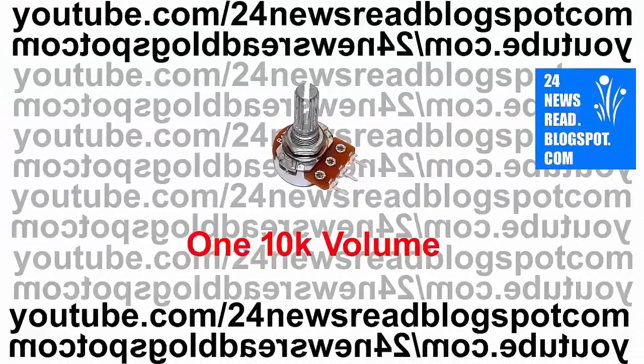First we need one volume. Now we need one audio jack.